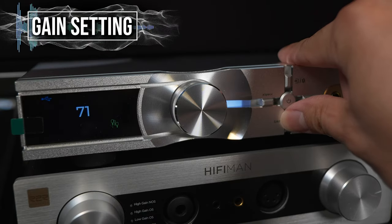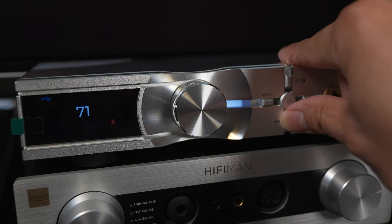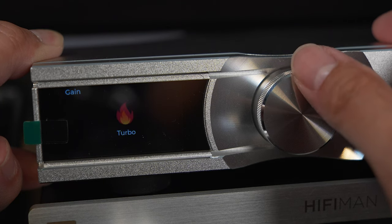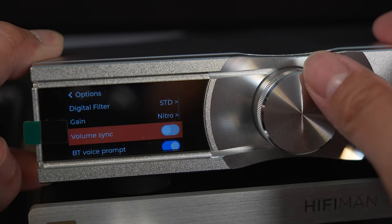Hitting the button at the bottom toggles the gain. You have a gain specifically for IEMs, which is the lowest. Then the usual low gain represented by a water symbol, medium gain by fire, and high gain by a lightning sign — a nice change from reading text. This can also be toggled in the settings where it shows which symbol represents which gain.